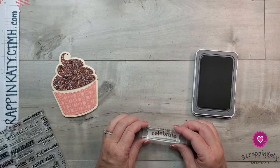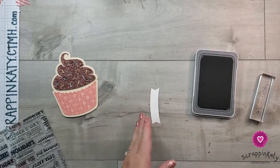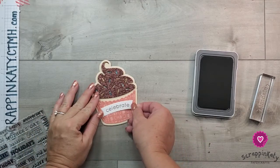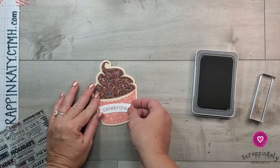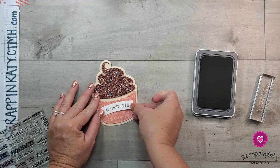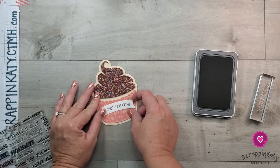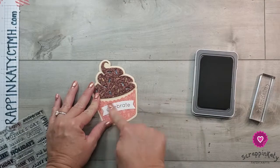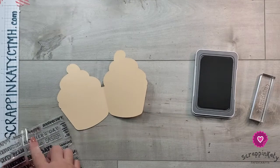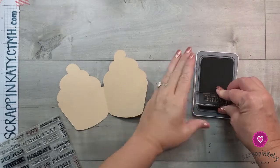I'm going to stamp that down and apply adhesive, then center it right there on the label — it's a little hard to grab with those ridges. Then on the inside, again using the same stamp set, I'm going to stamp 'happy birthday' using the mocha ink.